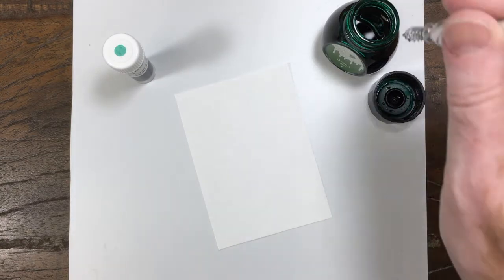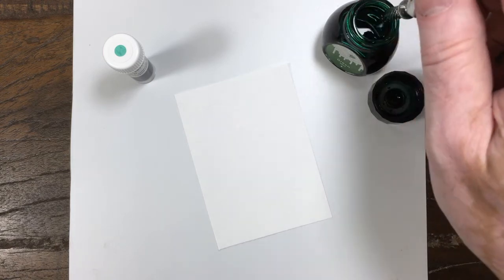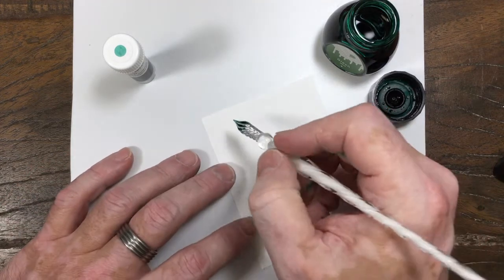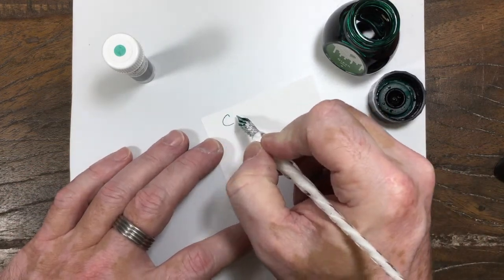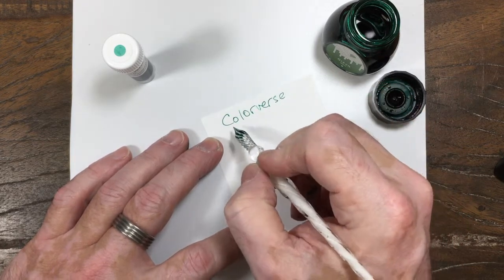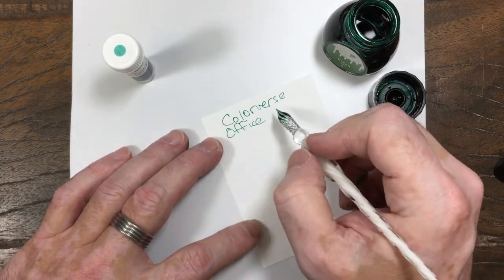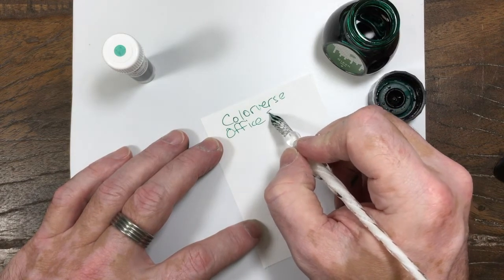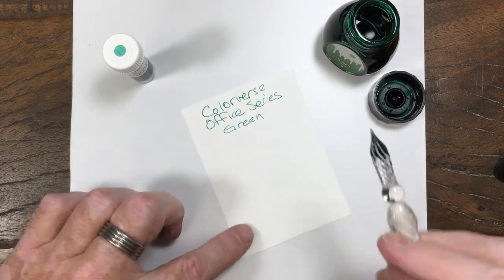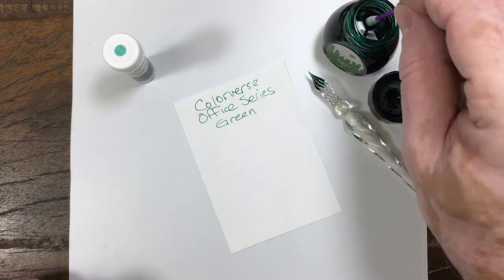Everybody, this is Mike from The Pen Outpost. Ink number five in the Color Verse Office Series is green. Like most other colors, there are a lot of greens, and this one tends to lean a little bit towards the emerald. It's nice, it has a tiny bit of blue in it — good solid green off the nib, and especially has a tiny bit of variation in there.